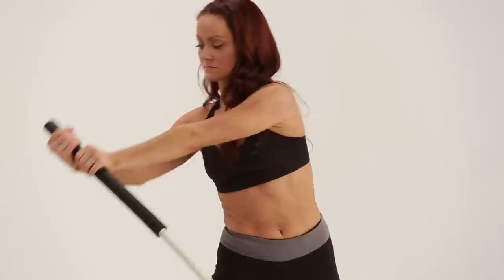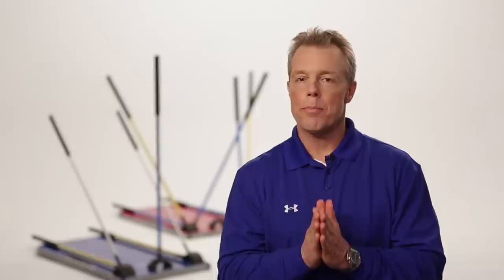It's a terrific product to work not just your pushing muscles, but also your pulling muscles, which you don't get in a lot of fitness products currently on the market. You can work in all three planes of motion: sagittal, which is forward to back, frontal, side to side, and also in the transverse plane.